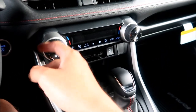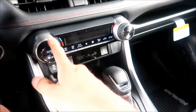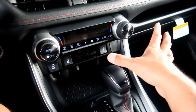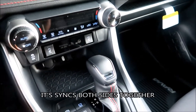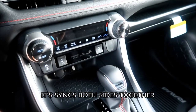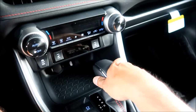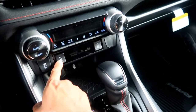The climate controls have dual-zone control — one for left and one for right, which is something I've never had before. There's an AC button, auto, off, and sync button. I like that it's simple and easy to operate — the third-gen Prius had buttons all over the place that took a long time to figure out.